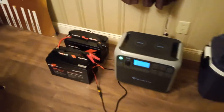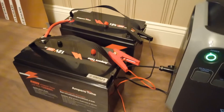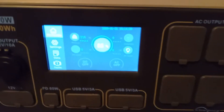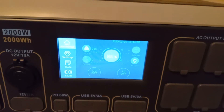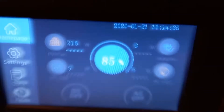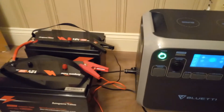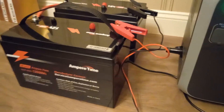I have two 12-volt 100 amp hour lithium iron phosphate batteries charging my Bluetti, which is more than doubling its capacity. 216 watts charging right now. Way cheaper than the batteries you can get elsewhere, but it's a little bulky. I'm happy with it though — that's the way to go.